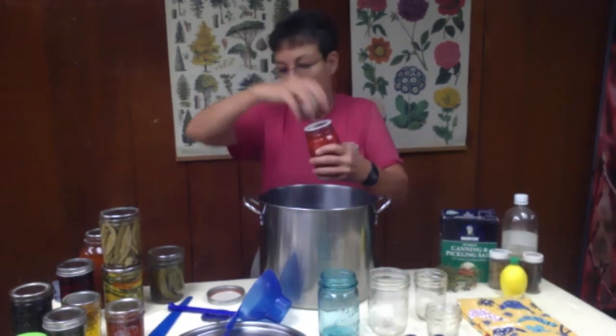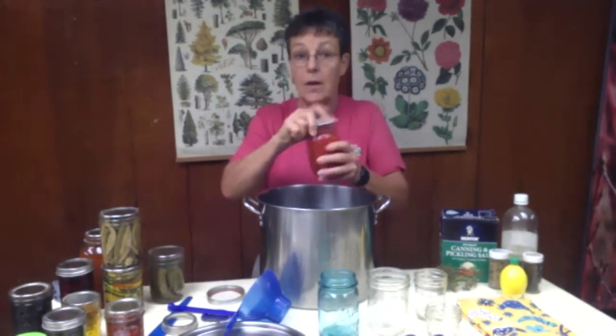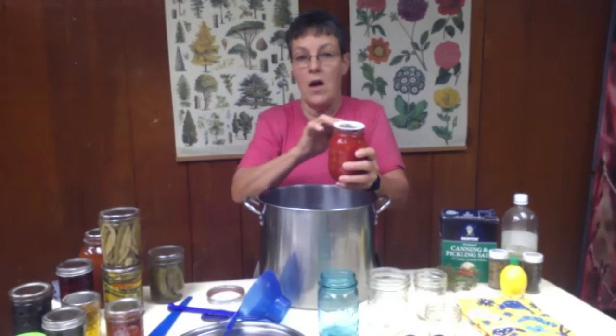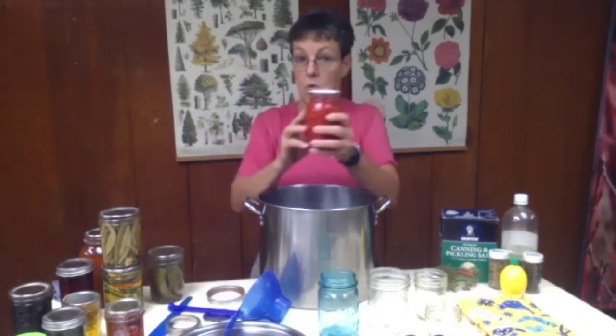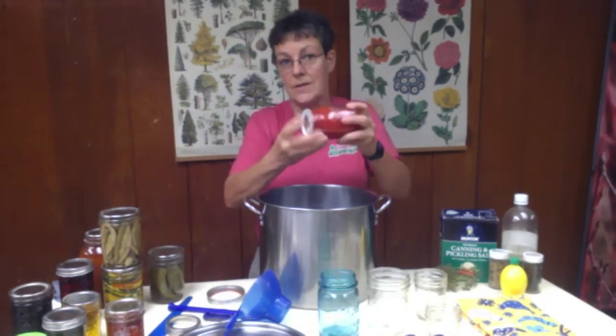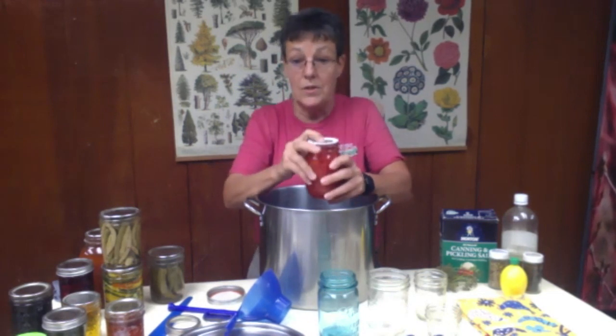You're also going to take that ring off. You don't have to store them with the rings — in fact it's better if you don't, because there's just enough moisture around that you can rust your rings. So store them without the rings, but turn it over and make sure that it doesn't seep. Test the top of that lid and make sure that it is concave and not convex, which is going to tell you that you've got a good seal on it.